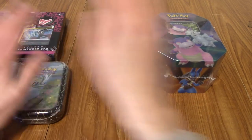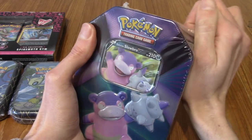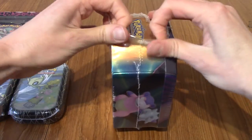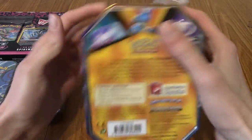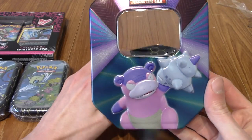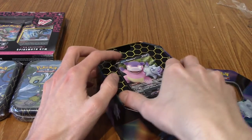Let's start with the tin and work into the rest of it. It's been a while since I've opened some Pokemon cards. I've kind of dropped out of it a little bit in terms of buying stuff, but recently a friend of mine has got quite into Pokemon cards. Shadow Tim, how you doing? So it's got me back into it as well. That's the front cover - Galarian Slowbro.